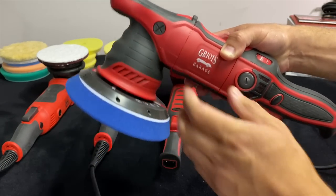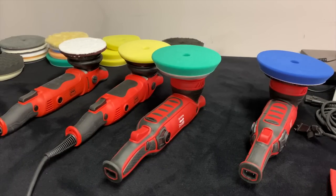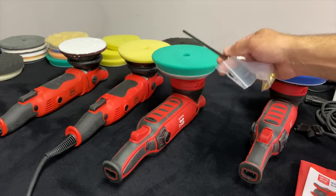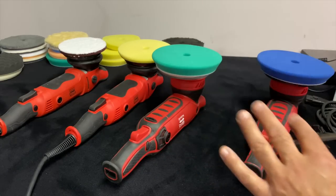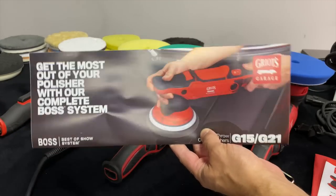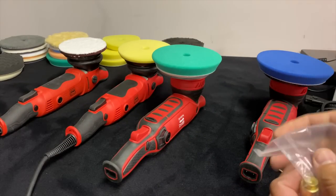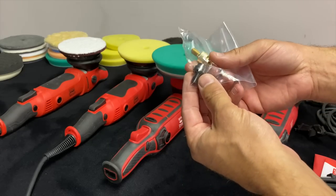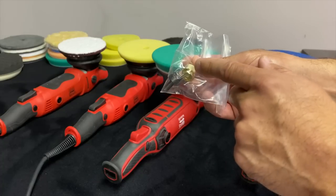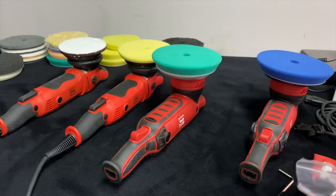Now let's talk about the G21. When you buy the G21 kit you get spare brushes, an Allen key, and a coil power cord with the option for a longer cord. The G21 comes with a six-inch backing plate; the G15 comes with five-inch, and you can actually interchange those. You also get an instruction sheet covering pads and polishes. The kit also includes two mystery devices not mentioned in the owner's manual — I believe they're an extra stud and a counterweight washer for stepping down to a five-inch, plus a spare for the six-inch.